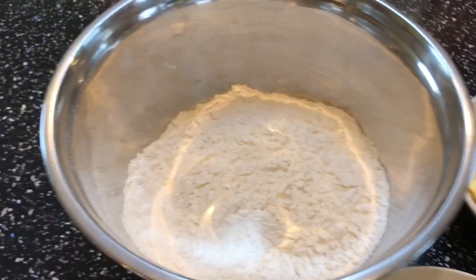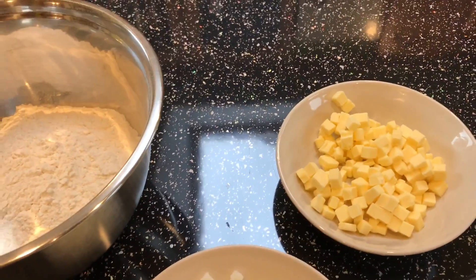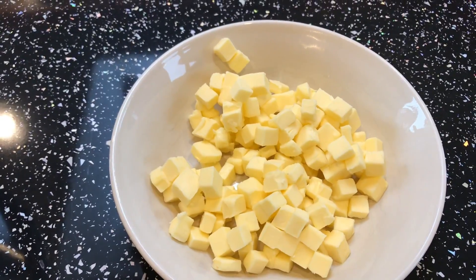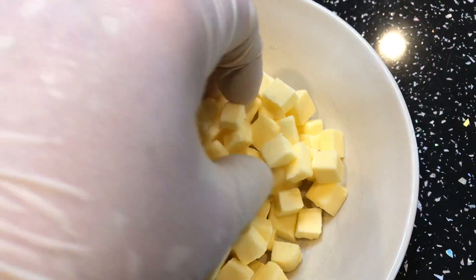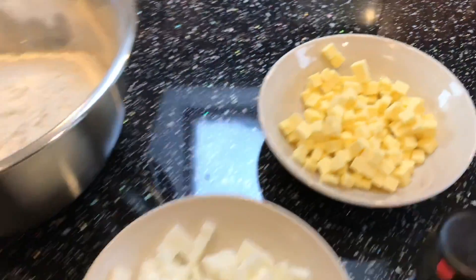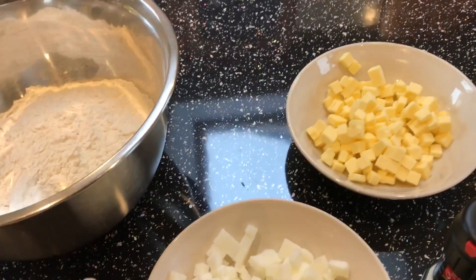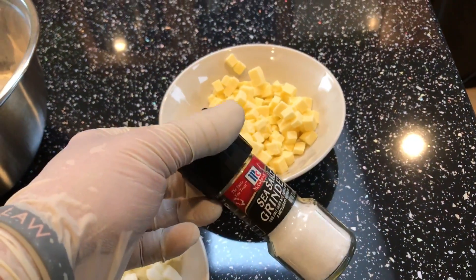We've got 500 grams of plain flour. This recipe is basically half fat to flour — so 500 grams of flour, and then we've got 125 grams of lard and 125 grams of butter. As you can see, I've cut these up quite finely because it just makes it easier to incorporate into the flour. When you're cutting them up like that, you are handling it a little bit more so it will warm up a little bit — just chuck it in the freezer for five minutes and it cools right back down again. And then we've got a pinch of salt.